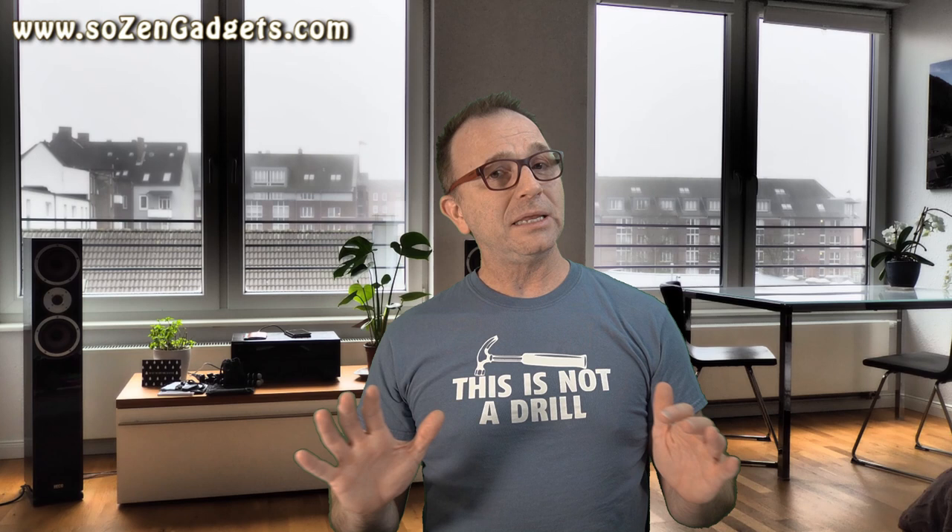They support AAC for high-definition audio and have a movie mode for a truly lag-free video watching experience. I'd even recommend these for gaming with that low-latency mode — they're definitely acceptable for gaming. I would rather use these to play Call of Duty Mobile than not use earbuds at all, because they are definitely better than just phone speakers.